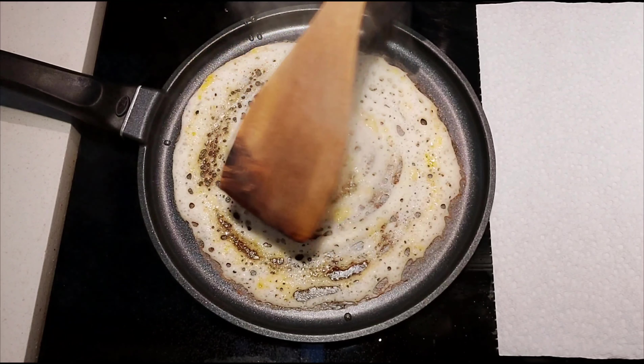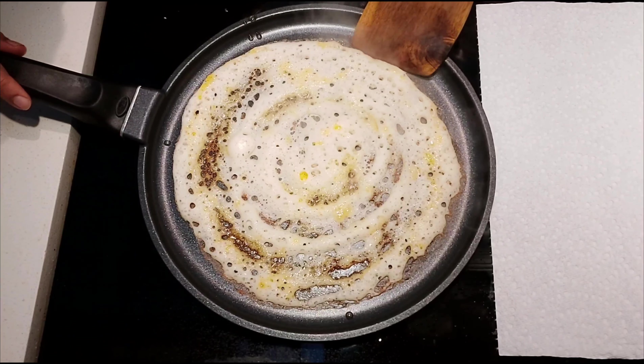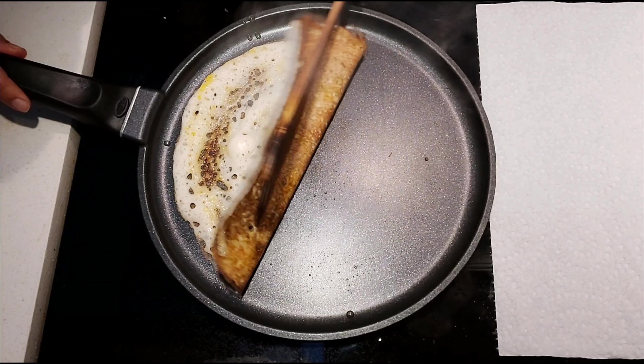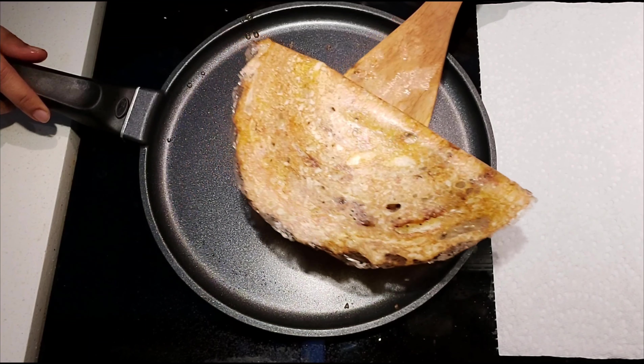If you want to make it brown, just fold it in the middle. Give the dish in the middle. This is a thick dish. Put the dish in the pan — you can save the dish and spice your dish.